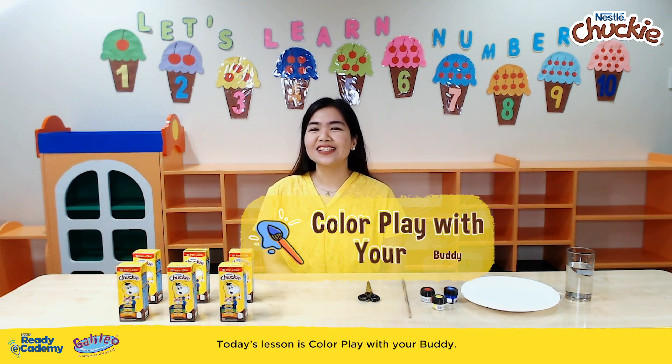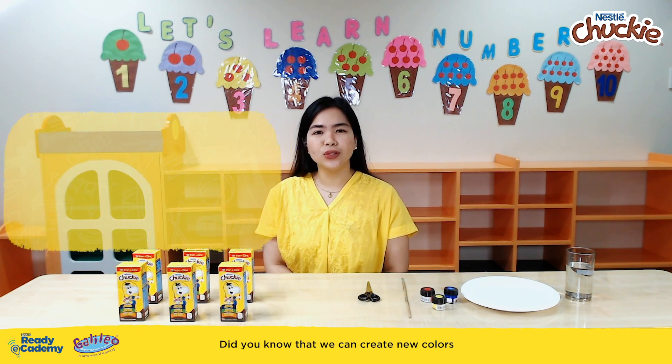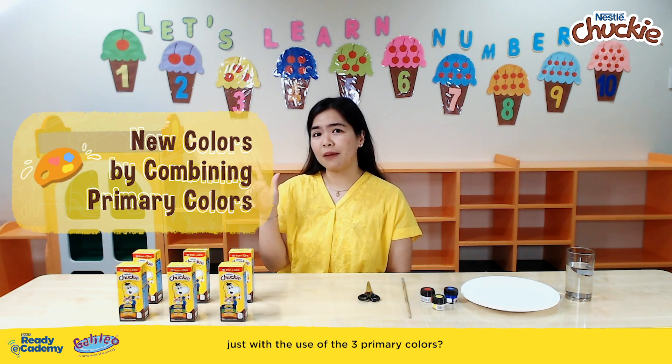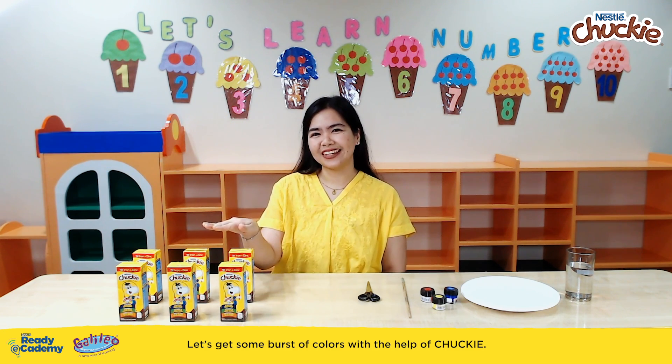Today's lesson is Color Play with your buddy. Did you know that we can create new colors just with the use of the three primary colors? Let's get some bursts of colors with the help of Chucky!